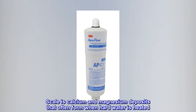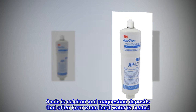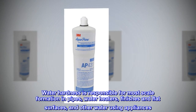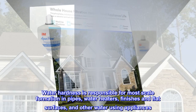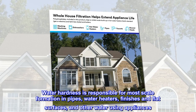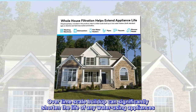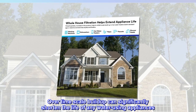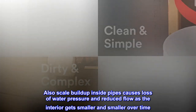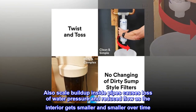Scale is calcium and magnesium deposits that often form when hard water is heated. Water hardness is responsible for most scale formation in pipes, water heaters, finishes and flat surfaces, and other water-using appliances. Over time, scale buildup can significantly shorten the life of any water-using appliances. Scale buildup inside pipes also causes loss of water pressure and reduced flow as the interior gets smaller and smaller over time.